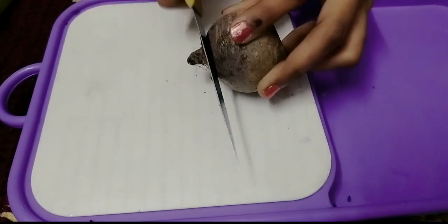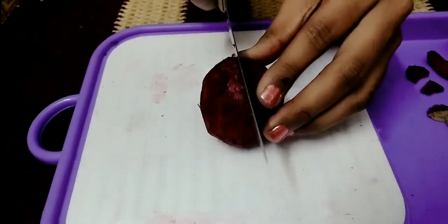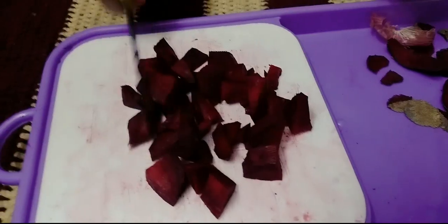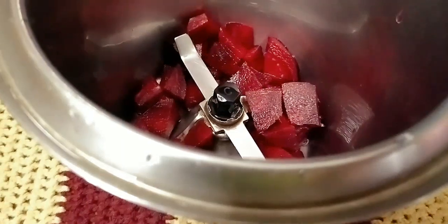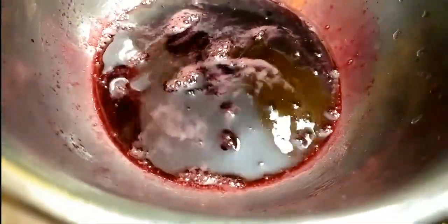Next, add a medium-sized beetroot. Wash it and blend it in a mixer to make a fine paste. Use a fine juice filter to get the beetroot juice ready. Now let's add the juice into the pan.